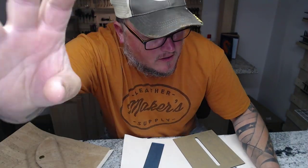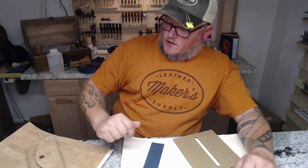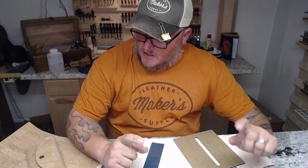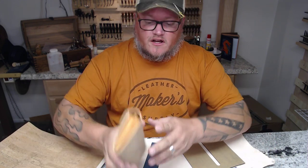All right, good morning folks. I'm Aaron Heiser, Makers Leather Supply, and in today's video we are going to make the Breezy Clutch. Not only are we going to make it, we're going to cover it with cork.